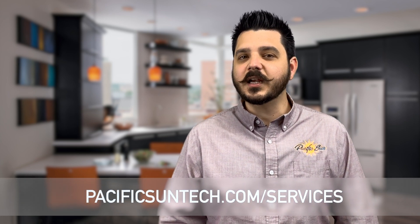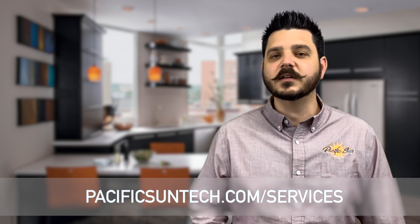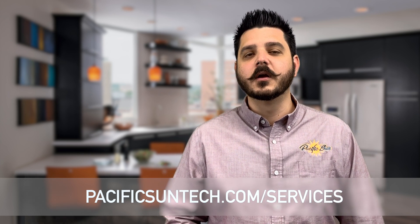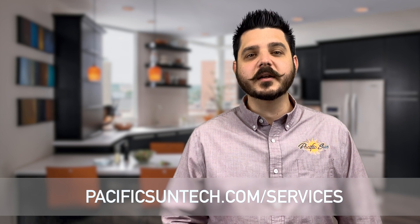Now if you or someone you know is in need of our services, please visit us online by using the link in the description below or the one on the screen. We're a licensed, bonded, and insured company here to serve.